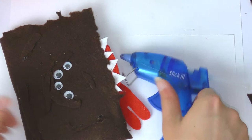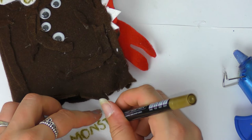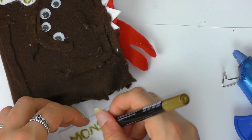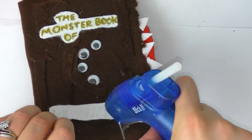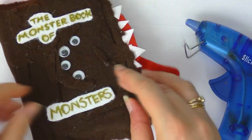Now I'm taking the bits of felt I cut off earlier — remember to save your scraps — and adding them to the top to give it a bit more dimension and make it look more realistic. I also wrote 'Monster Book of' on the top and 'Monsters' on the bottom in gold pen on white felt, then cut around it and attached it with the hot glue gun, making sure it's central. I used a gold paint pen but you could use a gold gel pen. I also added some brown sequins to make it look a little more finished. That is the Monster Book of Monsters completed!